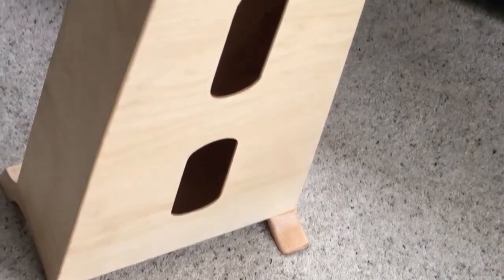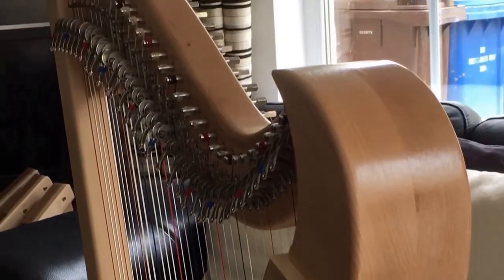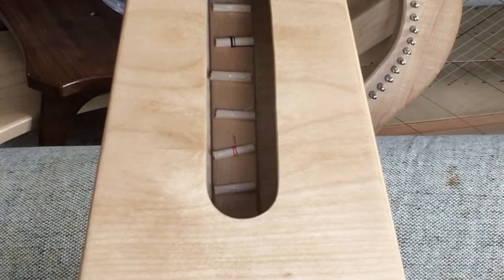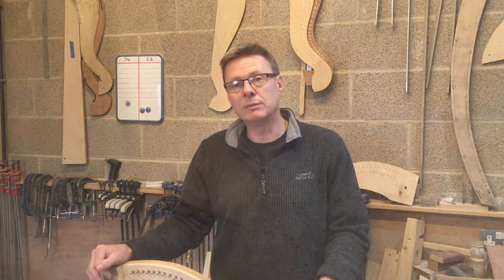The Learner 34 is principally the same string layout, same string spacing, same strings — fluorocarbon strings — as the ala. It's levered with Camac levers also. The main differences are that it's a simpler construction: it's a solid maple harp, it has a straight four-post, and the soundboard is made from aircraft plywood. It's a rectangular shaped sound box with quite a large base, giving a lot of volume from the bottom strings and a nice bright tone in the middle.